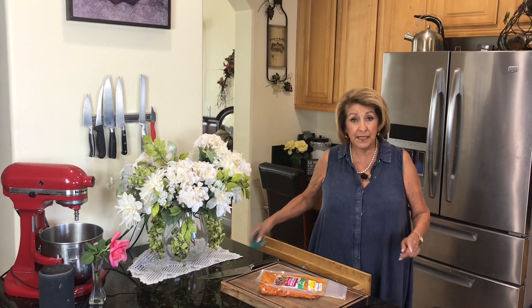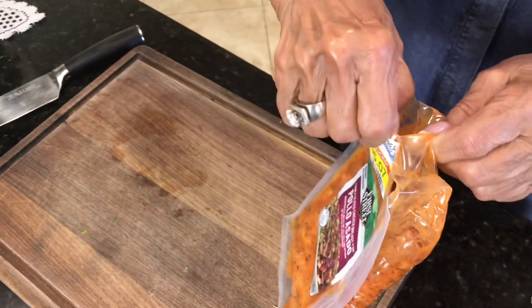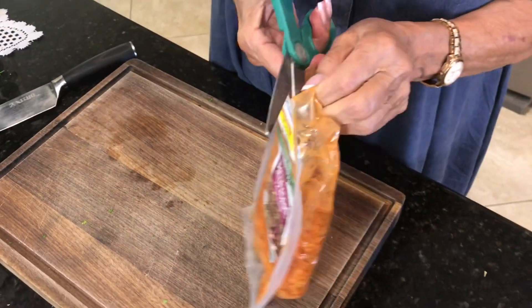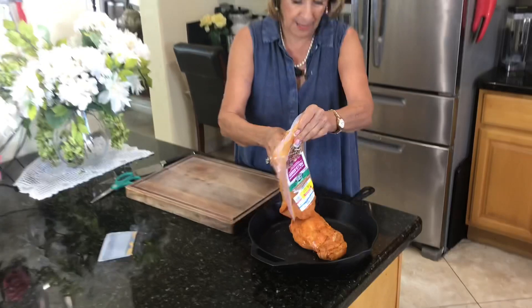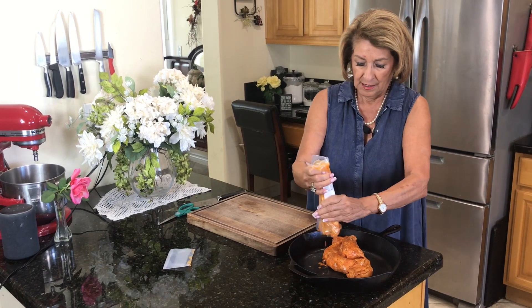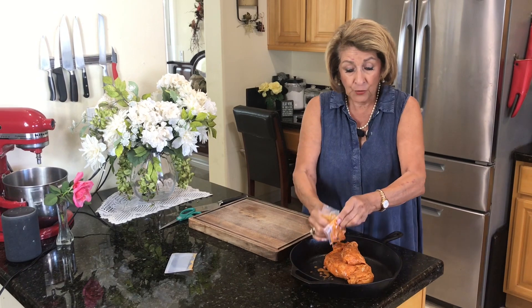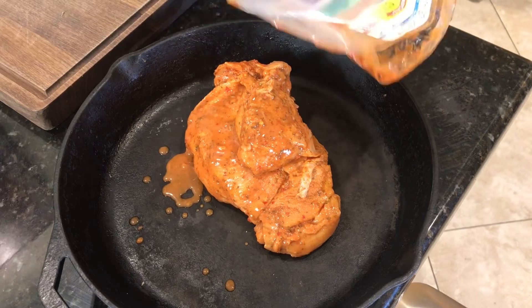I want the seasoning in here, so what I'm going to do is carefully open the package and dump it all in. That's a lot of chicken for $5 — get all that seasoning in there. Now if you want to do just a chicken breast or thighs, you can make the sauce. There's plenty of recipes online, and typically I do make the sauce from scratch, but when I find this much chicken for five bucks and I know I can make great enchiladas with it, I'm all for that.